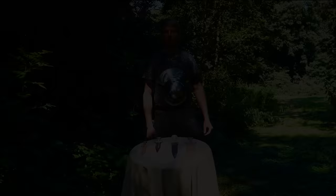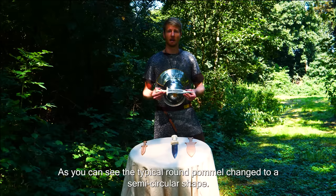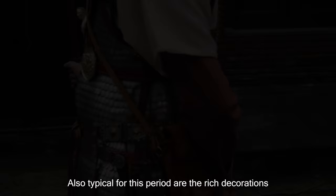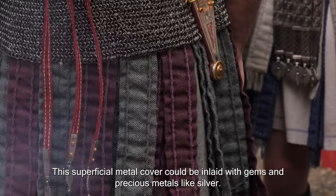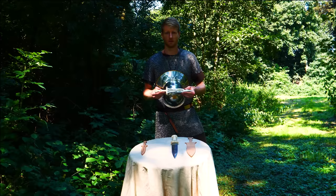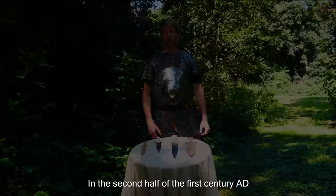From the end of the first century BC onwards, the design of the Pugio underwent a significant change. It became distinctively Roman and found its greatest use in the Roman army. Typical for the beginning of the first century AD, the round pommel changed to a semi-circular shape, and the blade took on a recognizable leaf-shaped form. The length and width of the blade increased slightly. Also typical for this period are the rich decorations on the weapon and sheath — the handle was often made of wood or bone with a cover of sheet metal, sometimes inlaid with gems and precious metals like silver. Some such Pugios still show remains of their original exuberant colors. One example has a handle made of ivory.